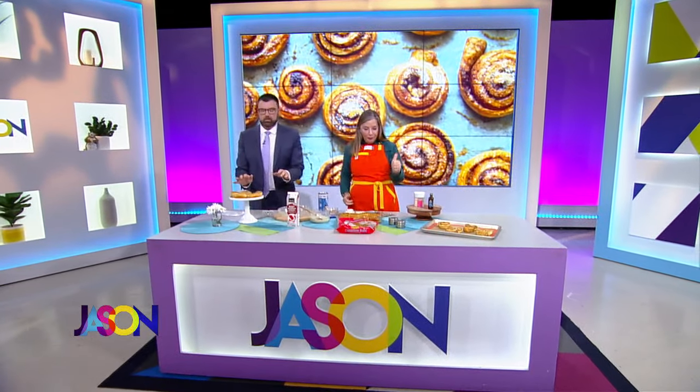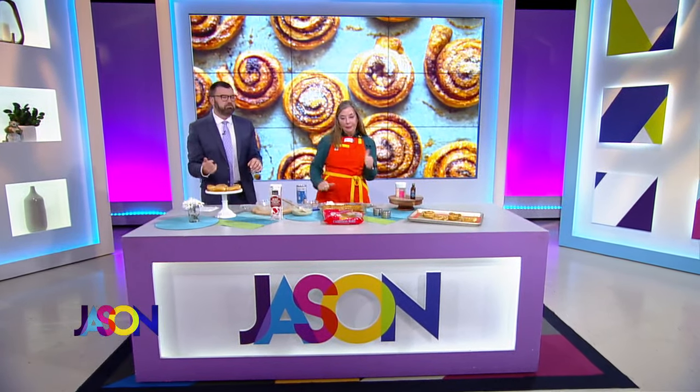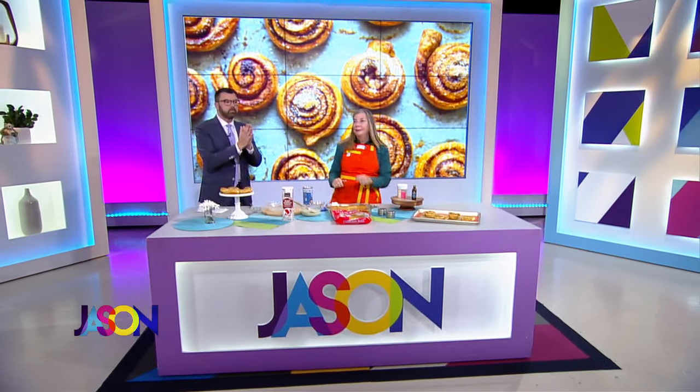Welcome back, everybody. It is the ultimate breakfast treat, or really we can eat it anytime. Who doesn't love biting into a warm, ooey, gooey, fresh cinnamon roll with frosting dripping down on the side? I'm very hungry now.